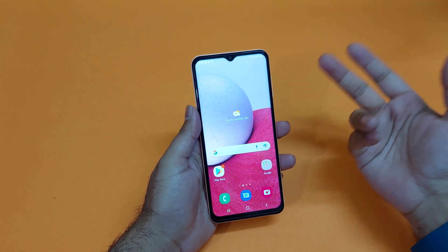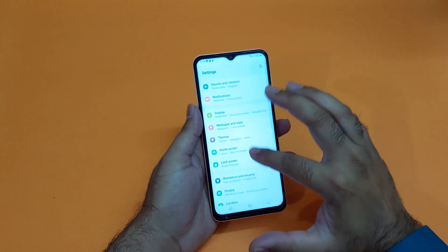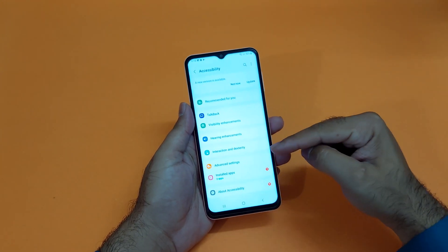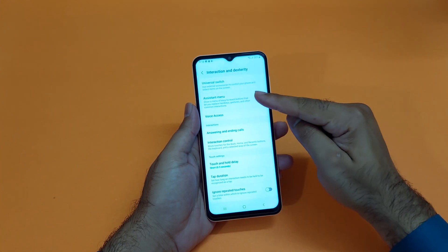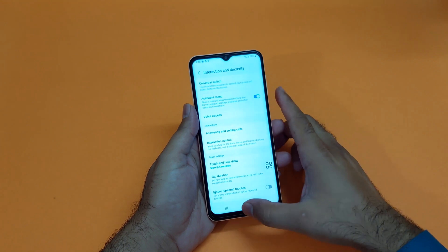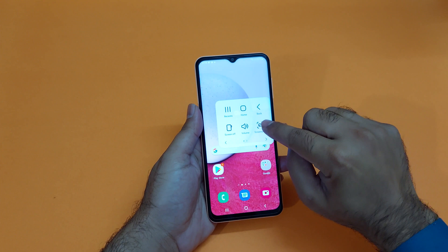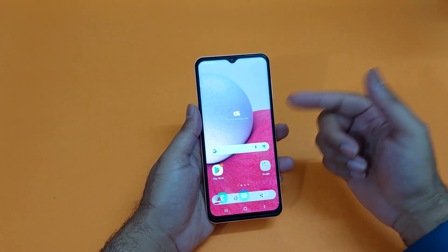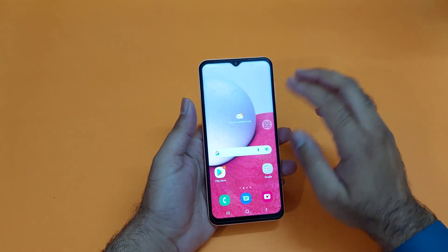Moving towards the second method, it is also really simple. You just need to open up your settings, scroll down towards the accessibility option, and in here you will find an option for interaction. Tap on that and you will find an assistive menu button. Turn that on, allow it, and you will find that an assistive menu button appears. Just tap on that and in here you will find an option for screenshot.